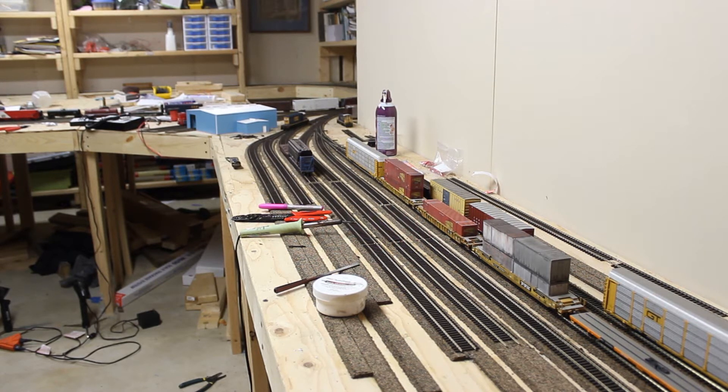So I haven't done a ton to the layout here — I've done some stuff here and there. A lot of it's been track work, making sure all that's solid and working well before I move on.